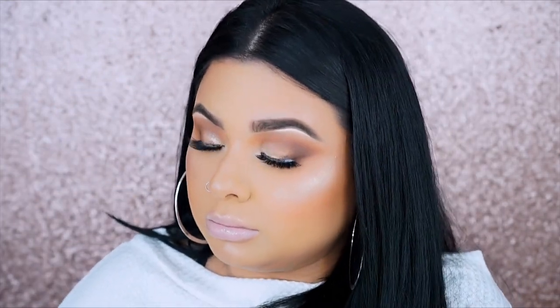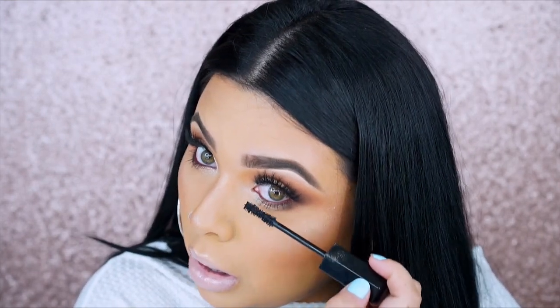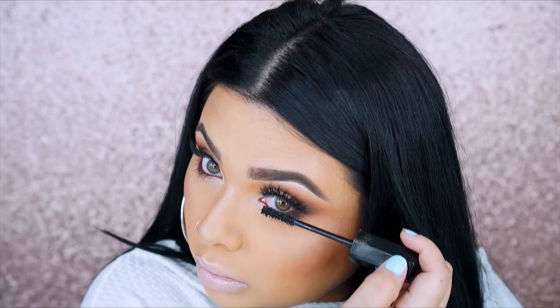After that you want to go ahead and apply some mascara. I'm using the Marc Jacobs mascara — I forgot the name of it — and I'm applying some on the top and bottom lashes. That should be the final look! I really hope you guys enjoyed this video. Don't forget to comment and subscribe — I love you guys so much and I'll talk to you in my next video. Love you guys, bye!